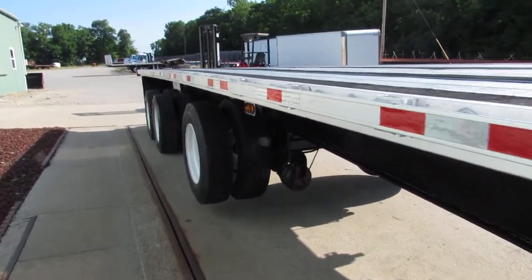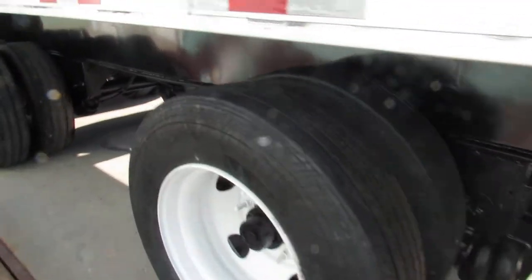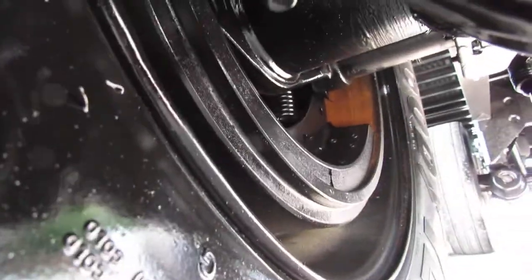Coming back to the lift axle, you can see it's got brand new 225 recap tread on it, steel rim. Everything is new here — all the bags are new. As you can see up underneath there, the brakes are brand new on this lift axle. She's a beautiful unit.